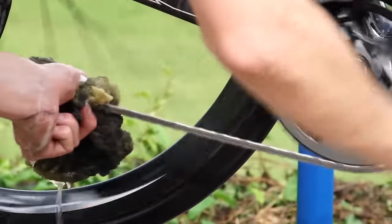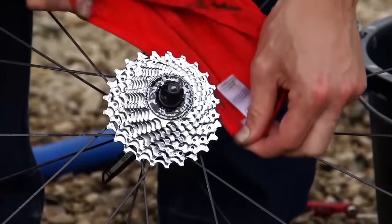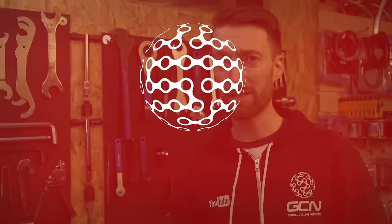It's also worth pointing out that lubrication is always going to work better when applied to clean parts. So it's a good idea to give your drivetrain specifically a thorough clean every week or so, depending on how much riding you're doing and also what conditions you're riding in.